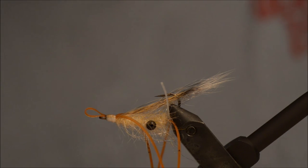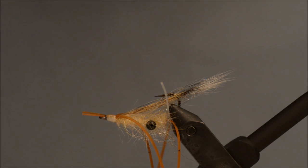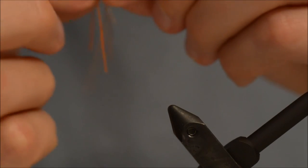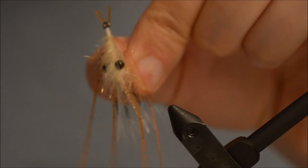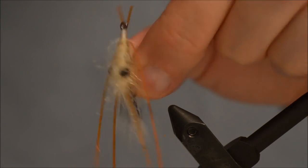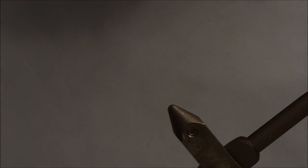Just a quick whip finish and some super glue to make sure this doesn't go anywhere. And for the final touch — that's the fly. Really nice. I love it. It is simple to tie, few materials, and it looks great. Thanks for watching. Goodbye.